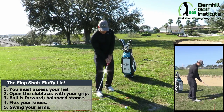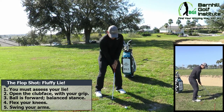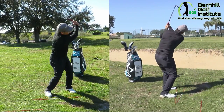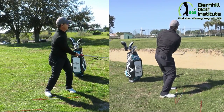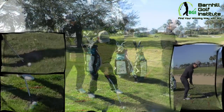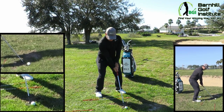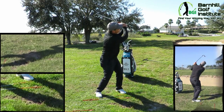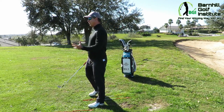Let me go through the routine and hit a shot for you — hope I can hit it close. Oh, that's a good one there! I would take that all day. My buddies would be going, 'What in the world are you doing? That's incredible!' Such a fun shot to hit.